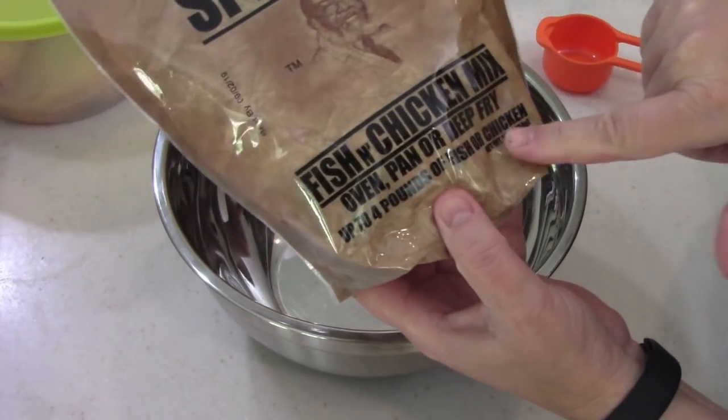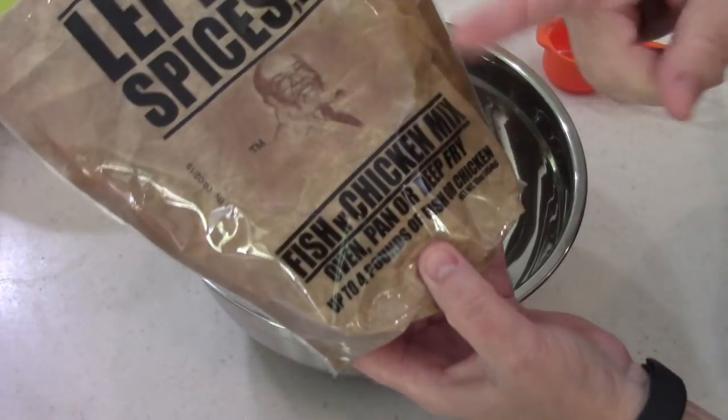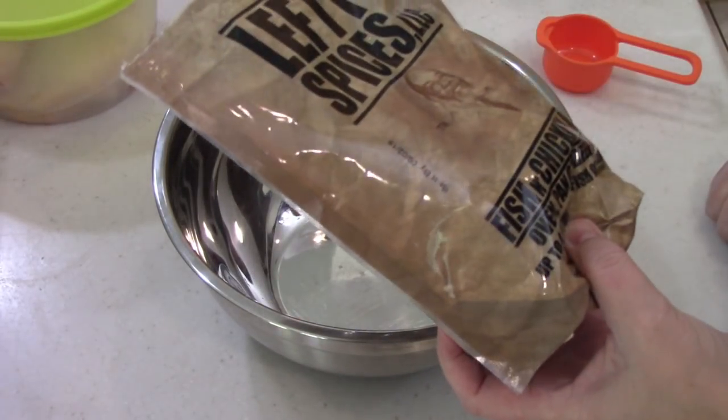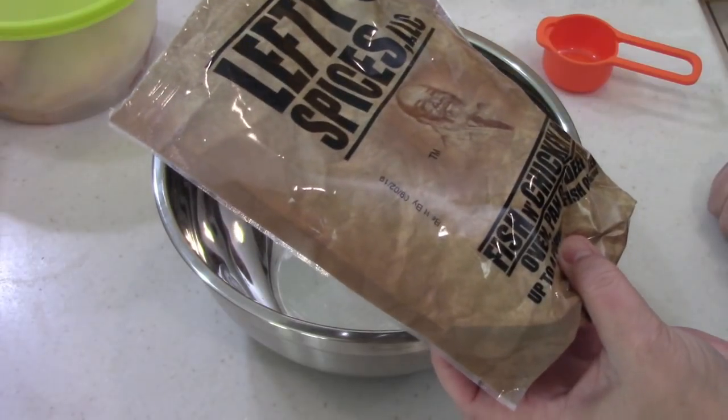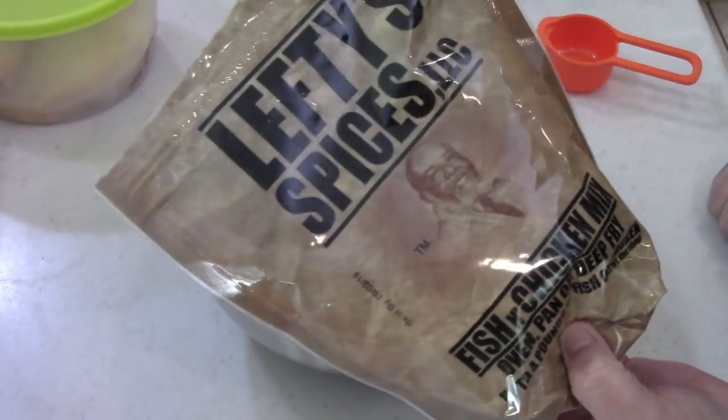When are y'all going to put air fryer on your packages? Air fry instructions? So anyways, I got this at Walmart. I think it was like three bucks. If it's not Walmart, it's Winn-Dixie, but it's somewhere.